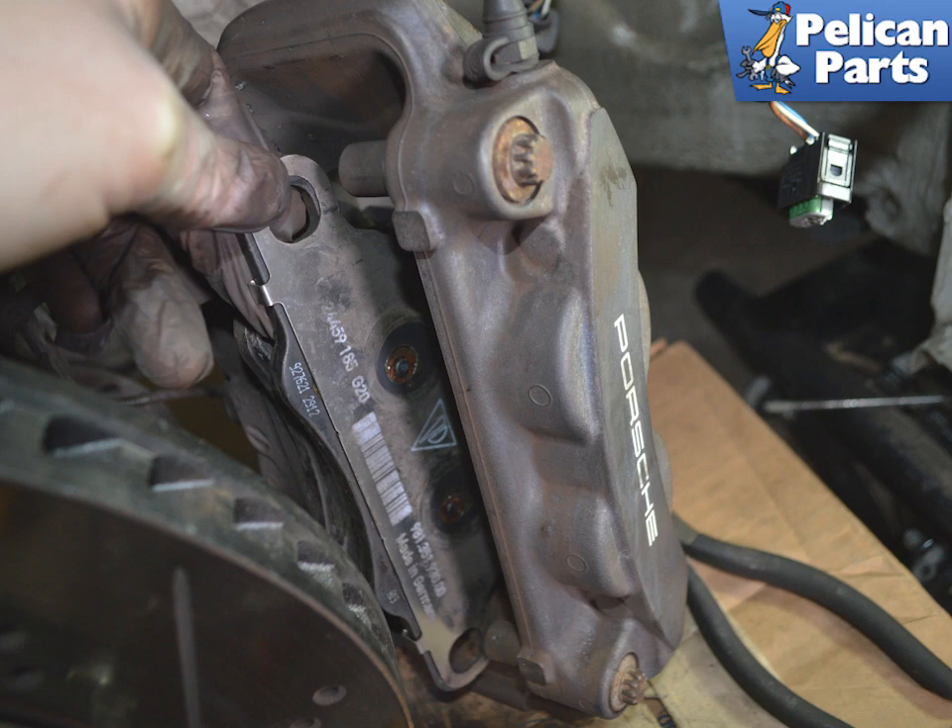Installation is the reverse of removal. Apply a small amount of anti-squeal to the back of the pads where they contact the pistons. Make sure to remove any dust buildup inside the caliper. Remember to top up the brake fluid as needed and pump the brake pedal a few times before driving to set the new pads. Brake pads need to be properly bedded or broken in — brake in your pads according to the manufacturer of the type of pads you purchased.